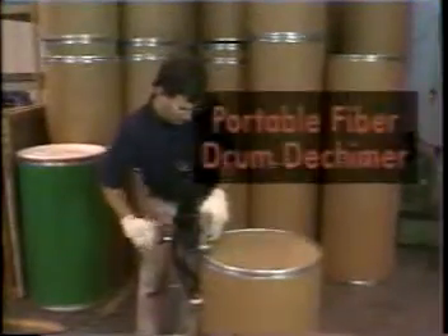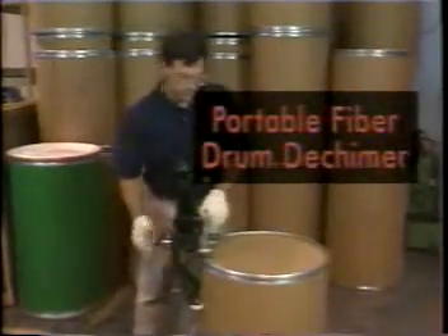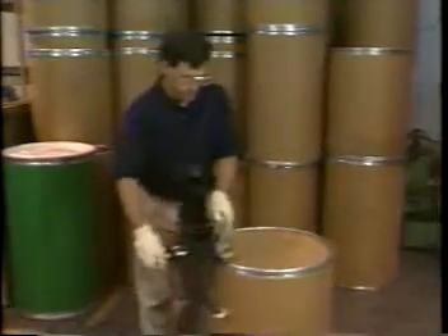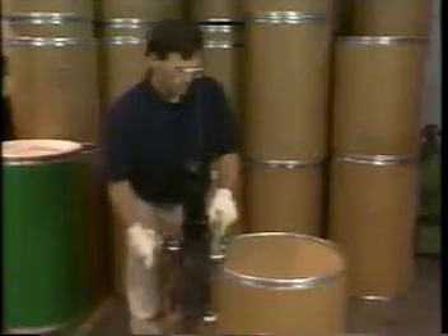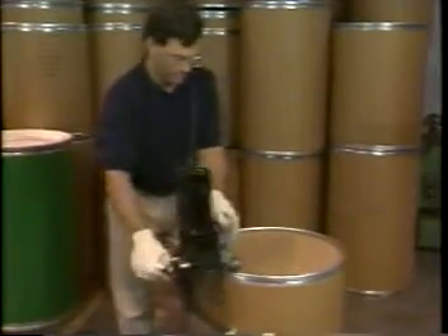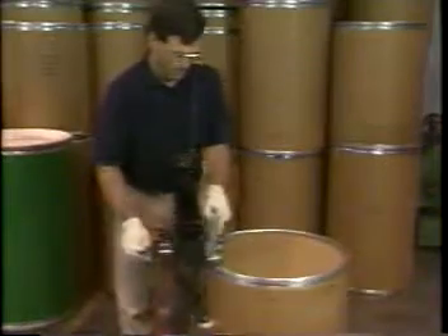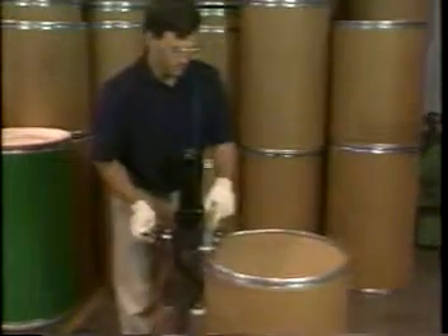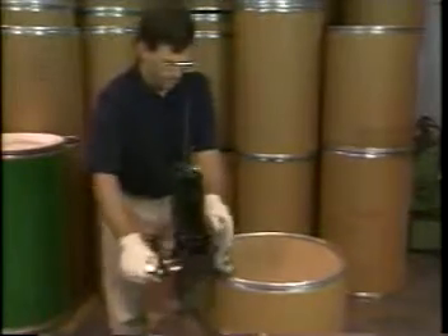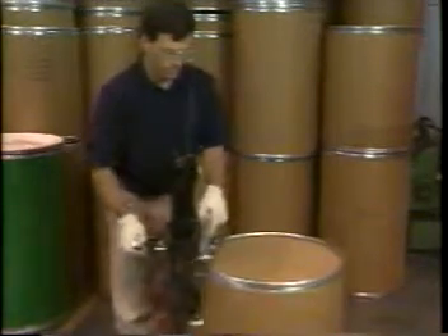The first of these products is the Wizard Portable Fiber Drum Dechimer. This portable tool is compact and weighs only 25 pounds. It is designed for a moderate to low volume of fiber drums, or for operations where fiber drums are staged or accumulated in many different parts of a plant. This tool can go wherever your empty drums accumulate.